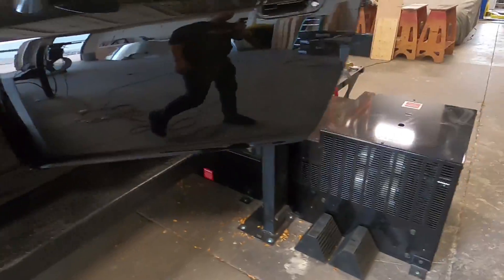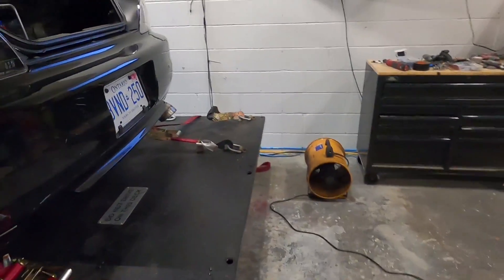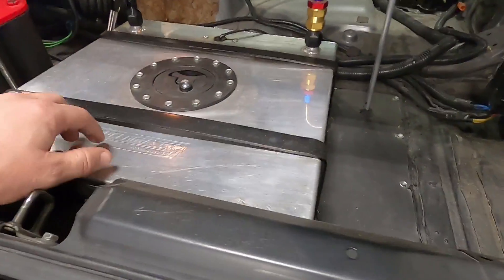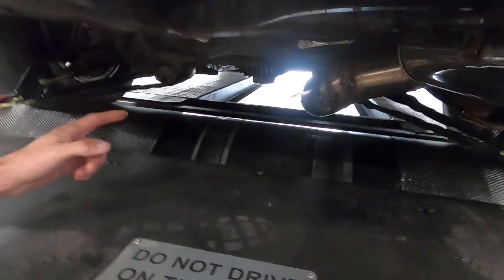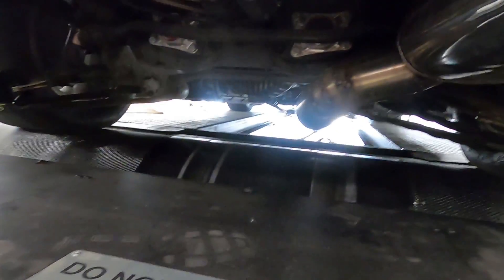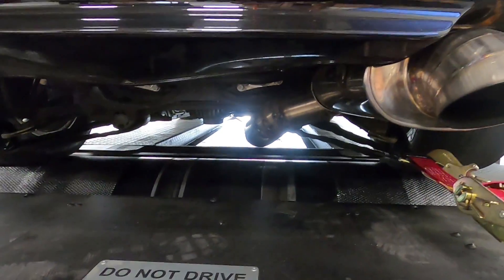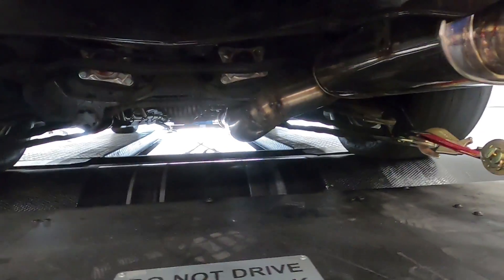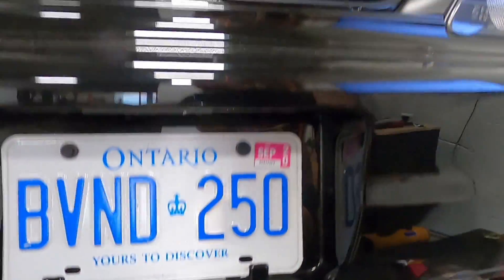In the trunk there's an 8-gallon fuel cell that feeds two AEM 380 high-pressure pumps for the secondary ethanol rail — lots of fuel flow, since it is ethanol. While we're back here, the exhaust is full 4-inch, all custom fabricated and done by Brandon himself.